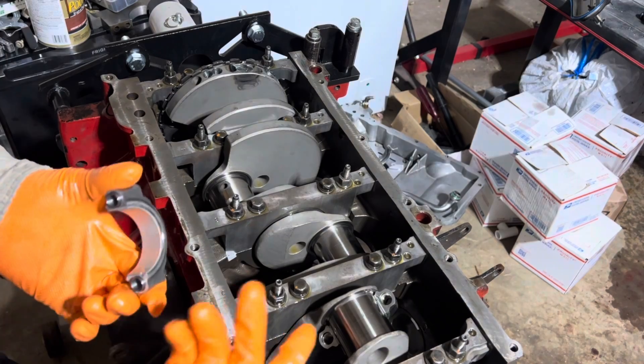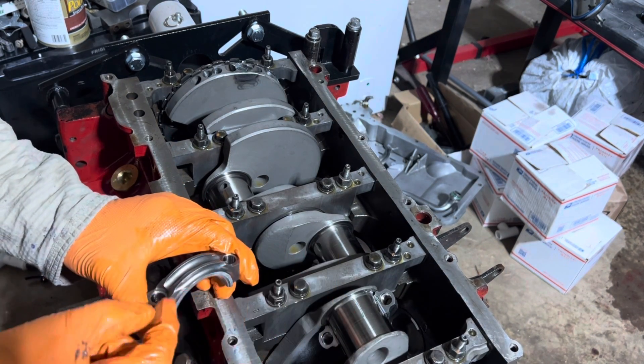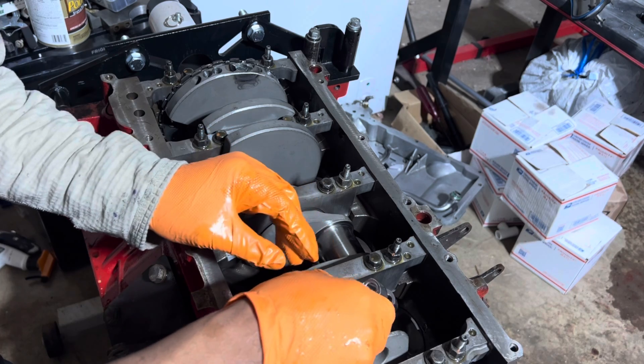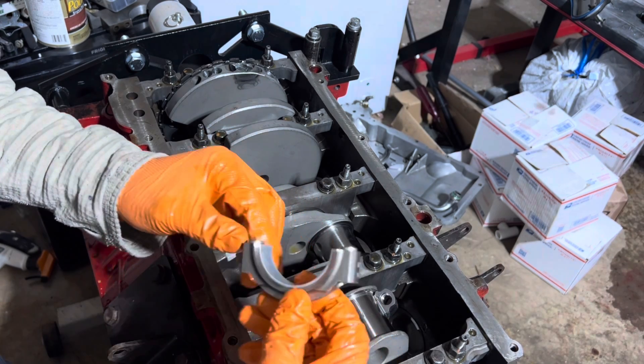All right, so we're checking the bearing clearance the old school way — I put a piece of plastigauge on there, then I put this on. I got my bearing caps going on the same way.